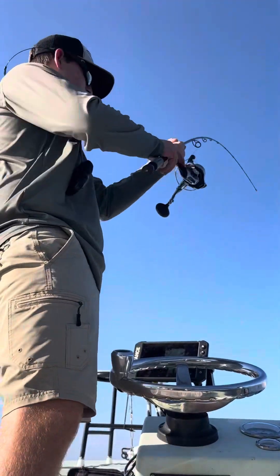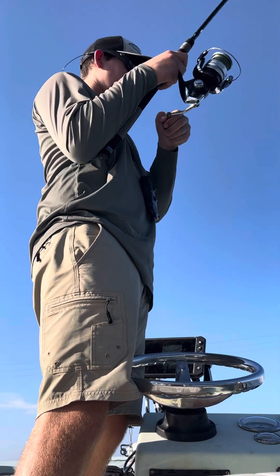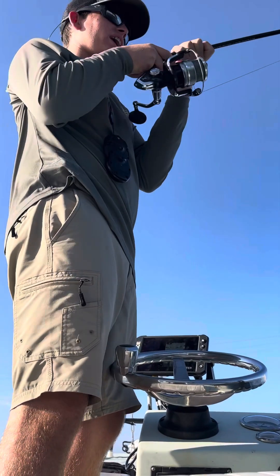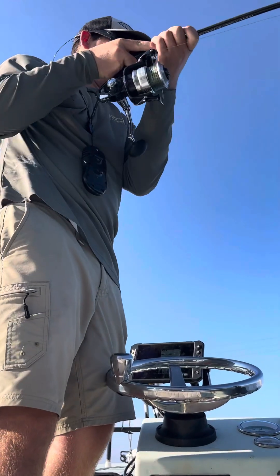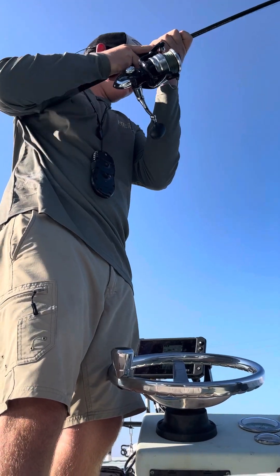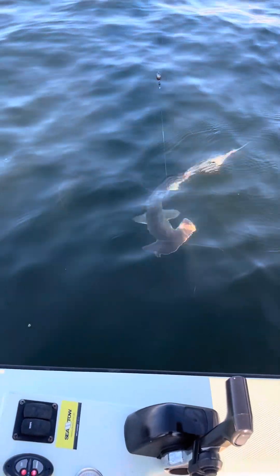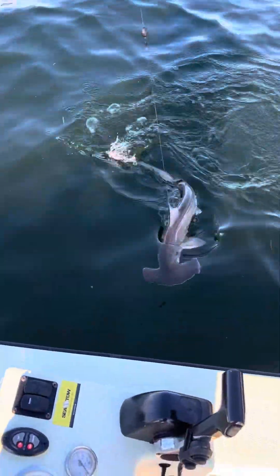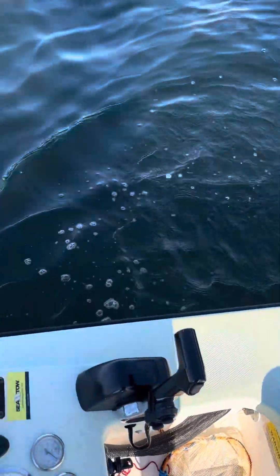Alright, we're hooked up. Not sure what it is. It's really heavy, but it ain't fighting hard. Oh, it's a shark. Bonnet head. No, that's a hammerhead. Look at that. Hammerhead. At the bridge.